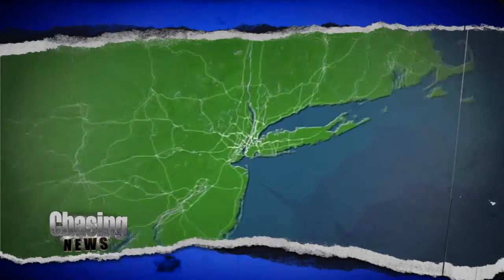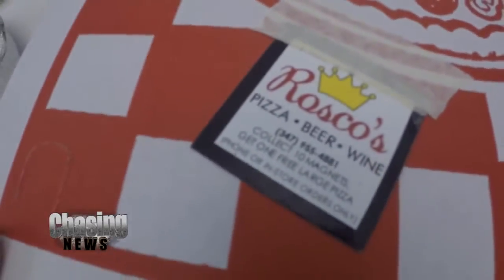I chased this story to Brooklyn where I sat in on Rusty's 184th painting. The subject was Jonathan Greenberg — he's the owner of Roscoe's Pizza. He's lived in Brooklyn for 20 years, and him and his wife are adopting a baby. They've owned this pizza shop for four years.